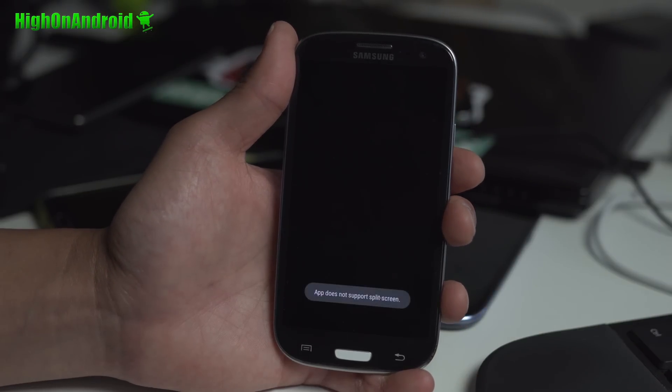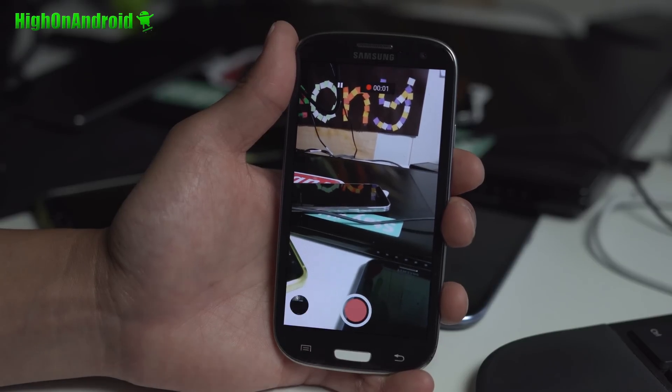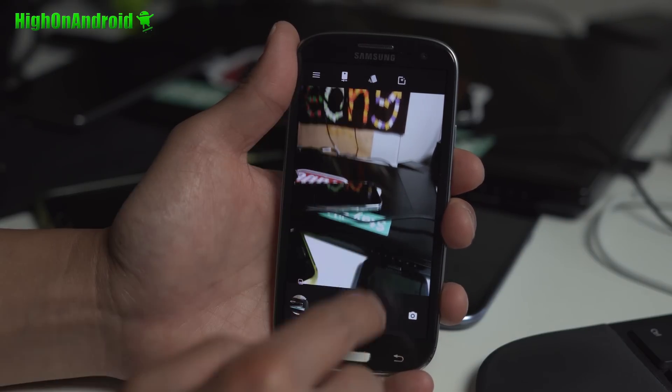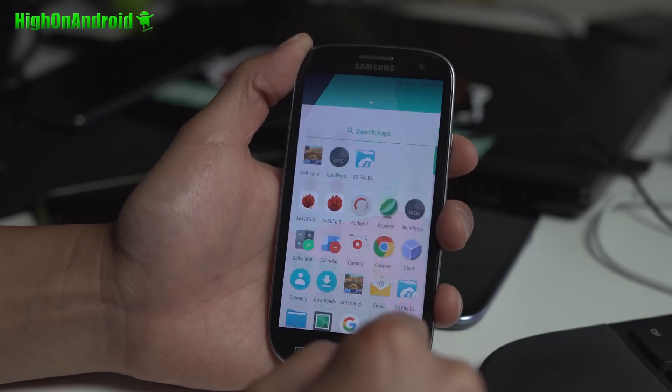As for the camera, it actually works flawlessly on this. Video recording works, as you can see. Photos work just fine. You should have no problems using the camera.